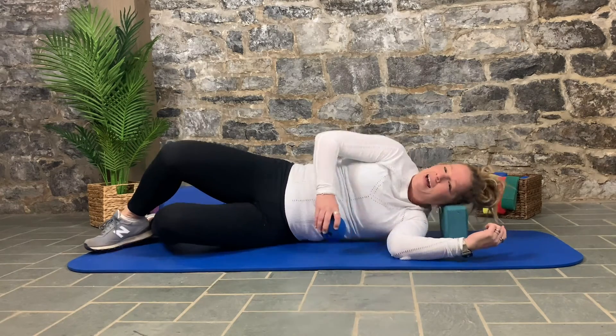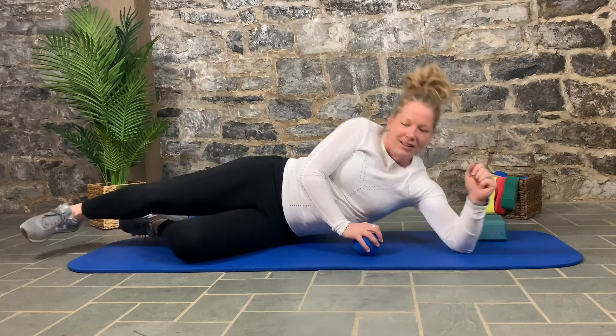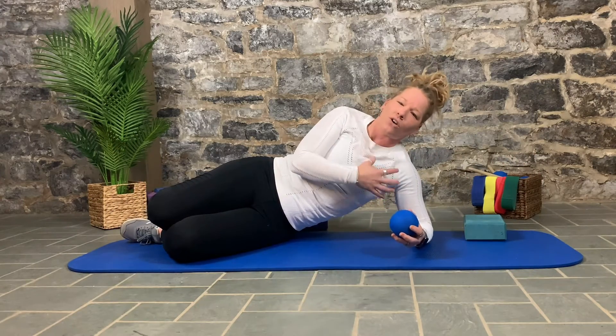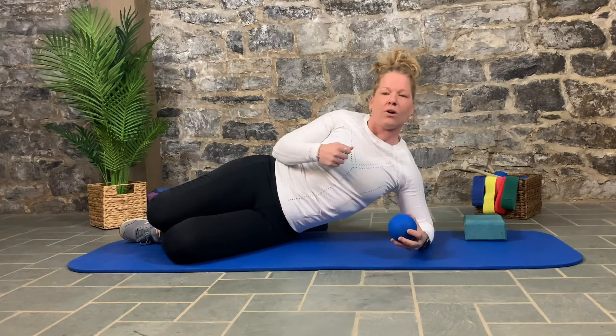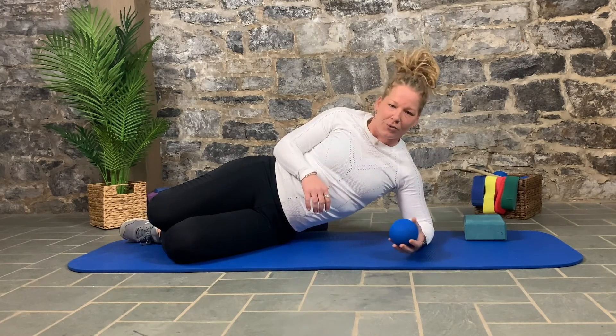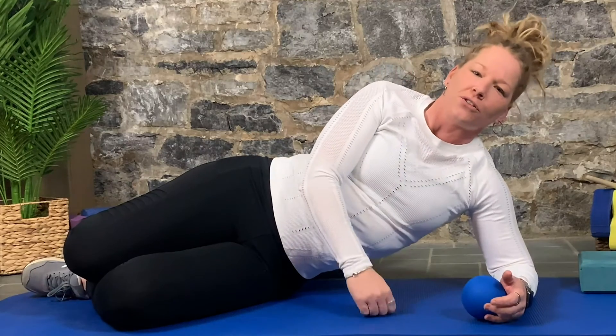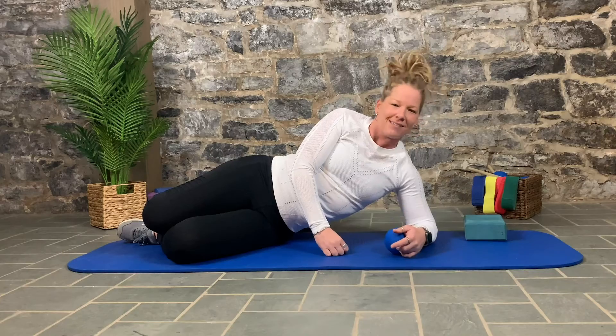That is a good way to get after your lats and to really loosen up some of the things that hold our shoulder into impinged areas or positions that aren't friendly to our neck. Use all those shoulder videos together because that's how they work best.